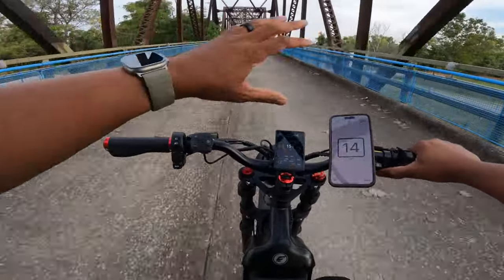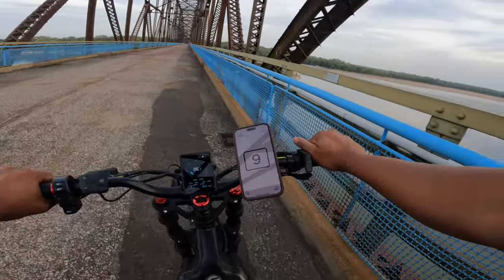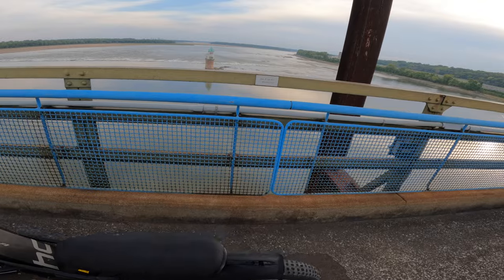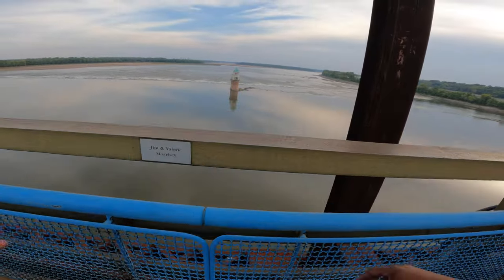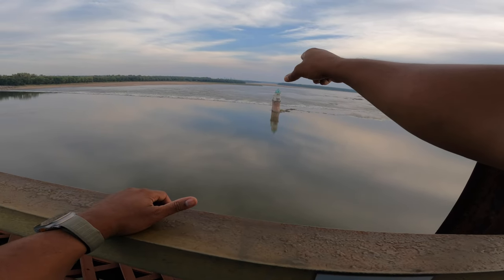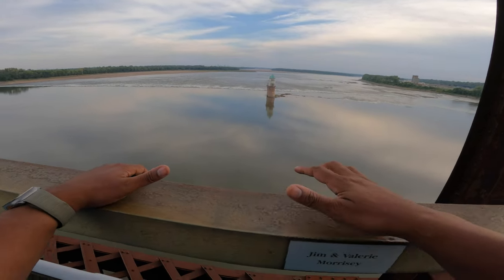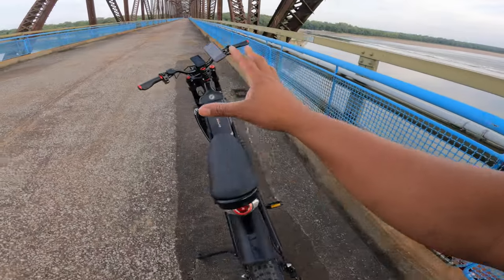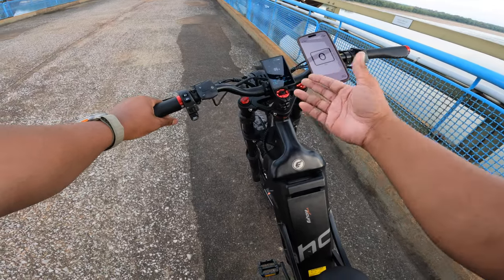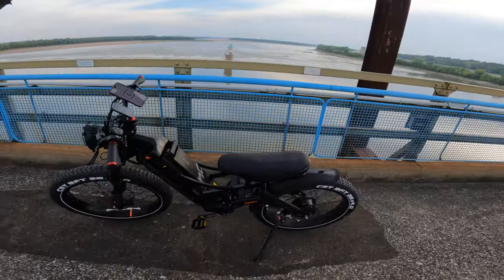We've arrived at the entrance to the old Chain of Rocks Bridge — Route 66 rest area — and we're heading onto this historic bridge with some cool lookout points. At the midway point I pull over to take in the view. Battery check: we're at 60%, having lost around 20%, and we're at 12.1 miles. Still plenty of battery left on this thing.